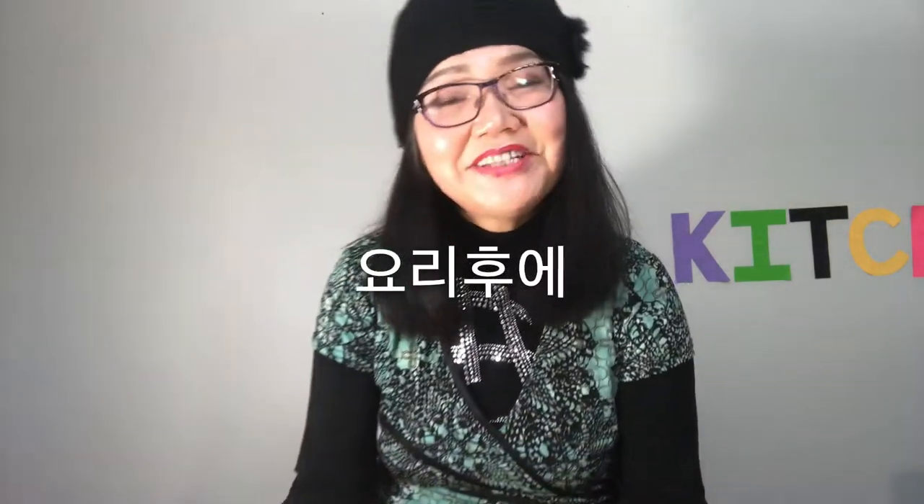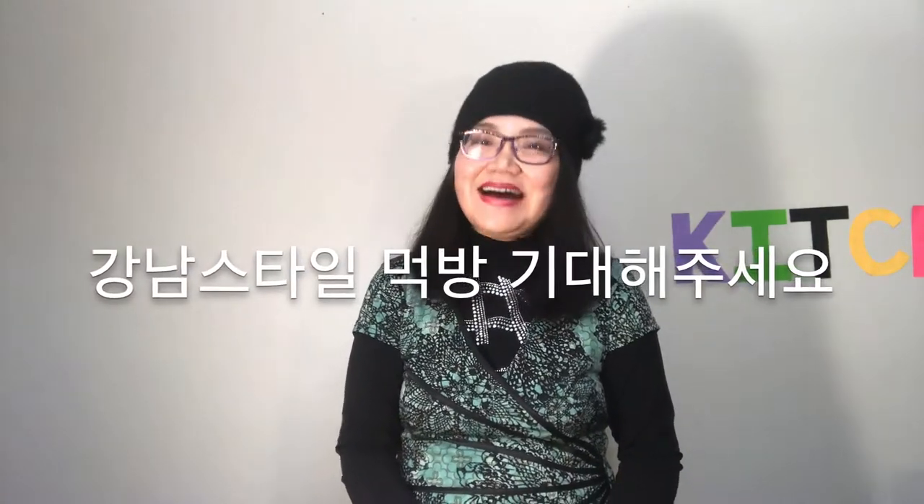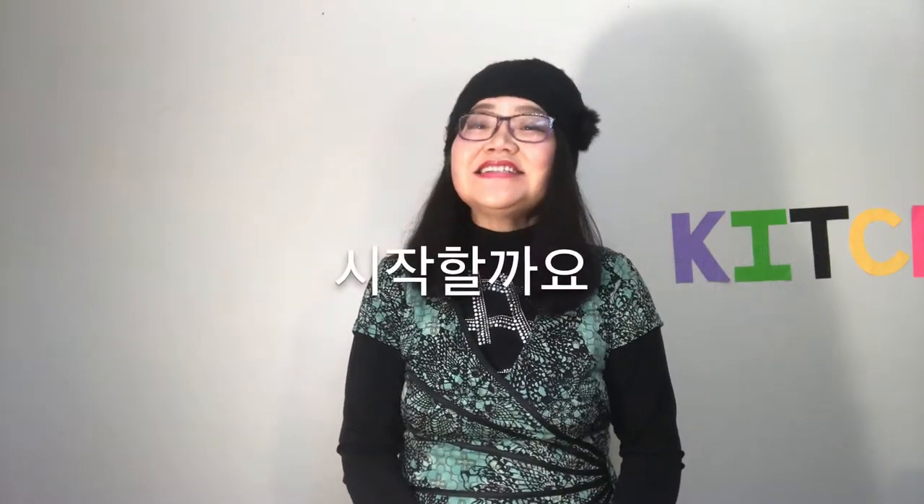And after cooking, please look forward to the Gangnam Style mukbang. If you don't stay, you will regret it. Let's start!